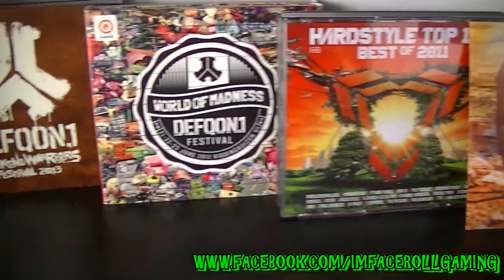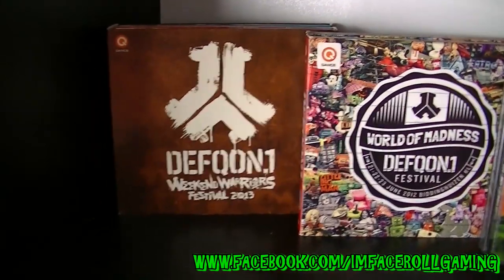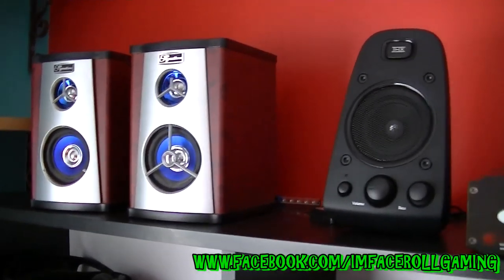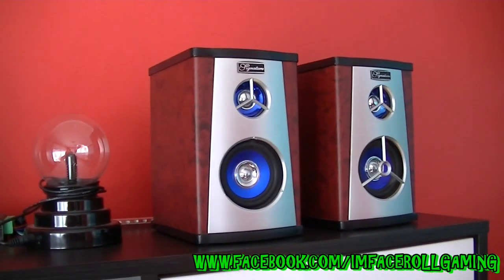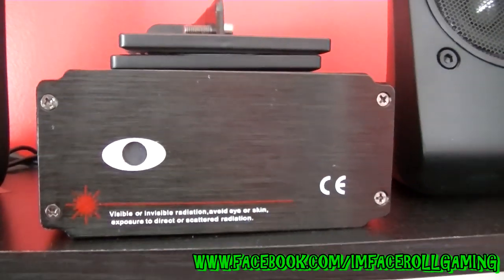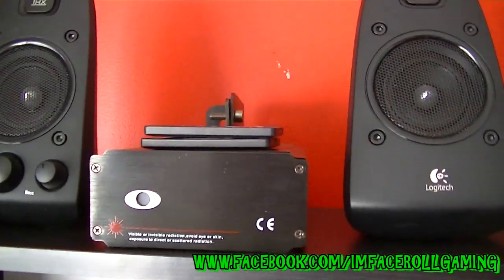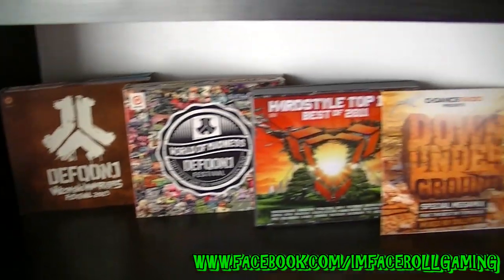I'm a very big hardstyle fan - love Defqon - so there's just a couple of my Defqon CDs. It's not extremely popular over the whole world but I quite enjoy it. Up the top here we have a few cheap speakers - they work well, it's just a spare computer so we don't need anything over the top. Here we have my laser machine - it's got a few control options and I love the lasers. Turn this room into a rave room at night - can't go clubbing, you just come in here, turn the lasers and lights on, and pump some hardstyle.